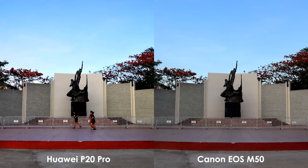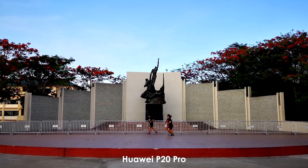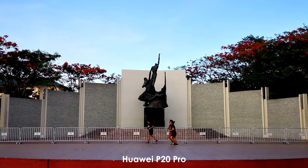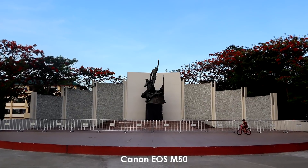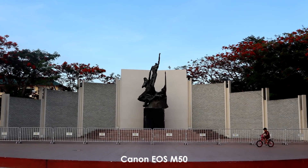On this scene, the difference in quality between the Huawei P20 Pro and Canon EOS M50 is hardly noticeable. Huawei P20 Pro got the image with better details in the sky, more vibrant colors, and slightly better dynamic range. But when cropped, the shot taken by the Canon EOS M50 has a slightly crispier image with a bit better color accuracy.